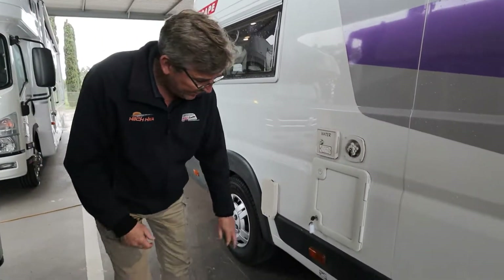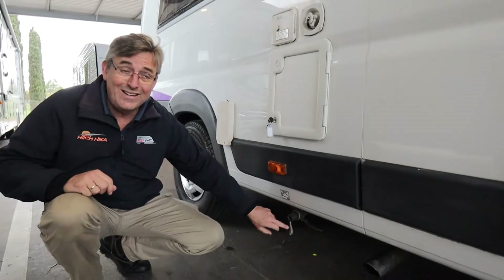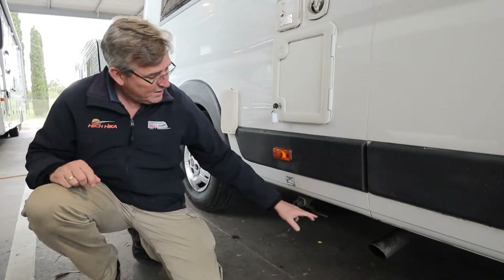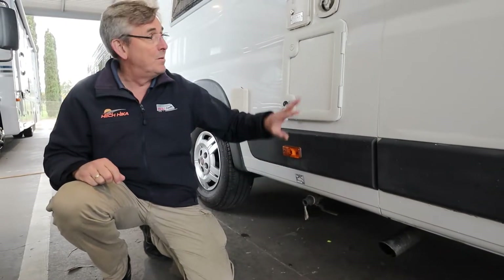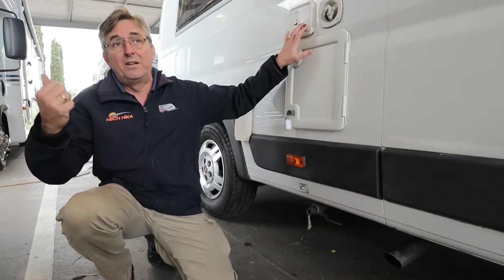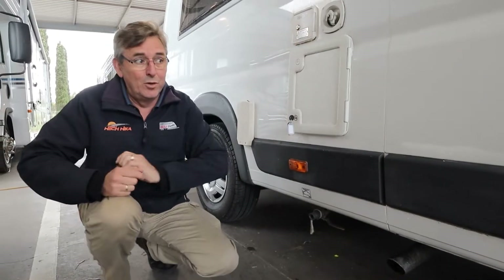Your water coming out will all get stored in the grey tank and then come out here. If I open this lever it'll make a nice little puddle - that'll be empty when you pick it up. I'm not sure if you want that to be full but Big Dave, the other Dave, can top that up for you when you get here.